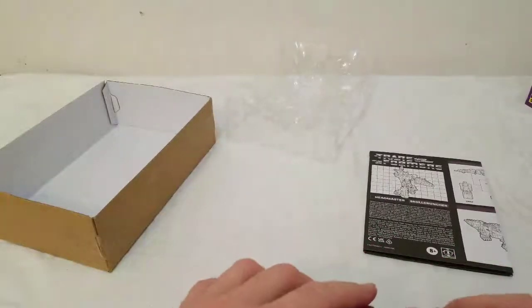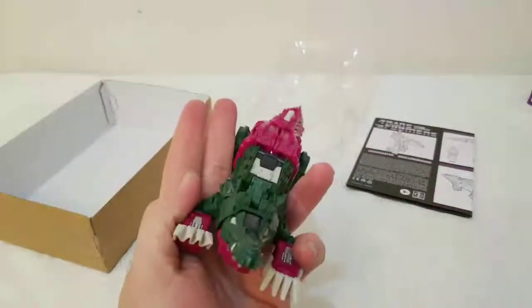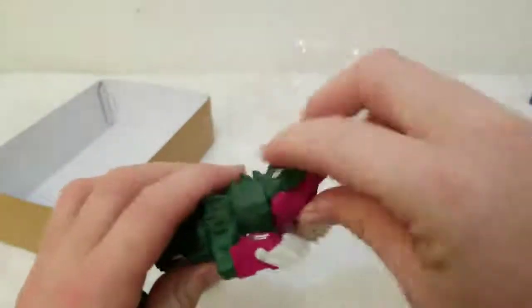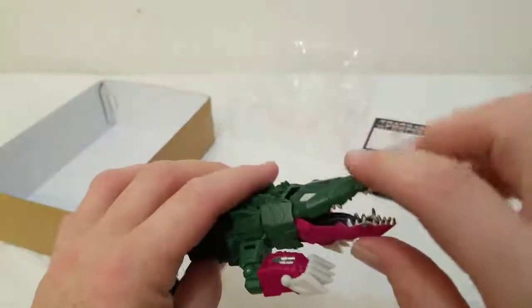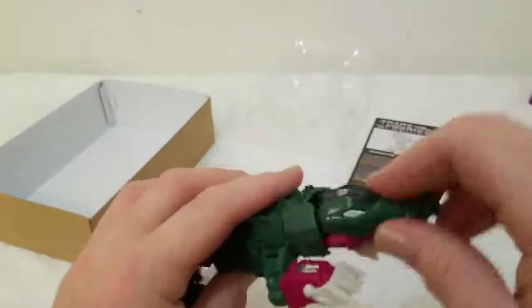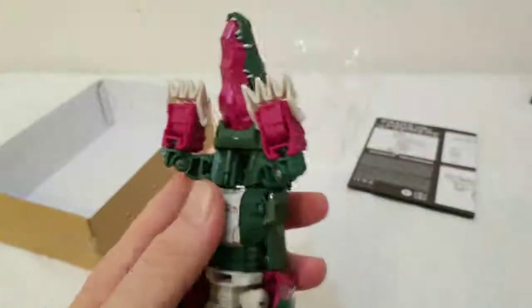This is what it looks like in alligator mode. Pretty impressive — check it out. The mouth goes up and down, you can really get it twisted around like crazy. A lot of pivot on the head right there — you have the alligator, you can get it twisted around. I like that, it's pretty cool.